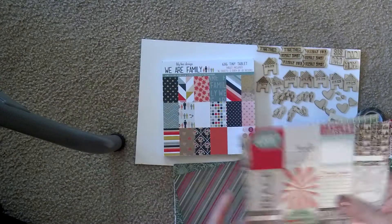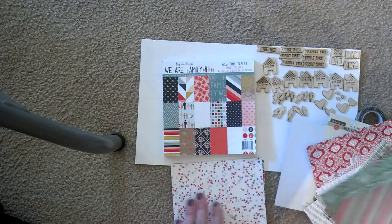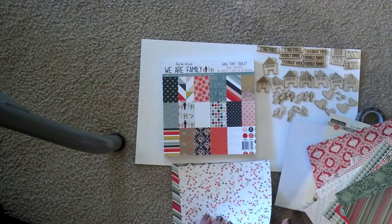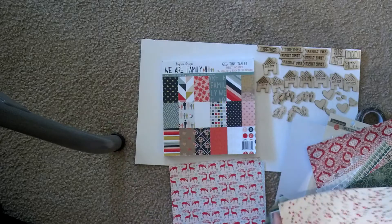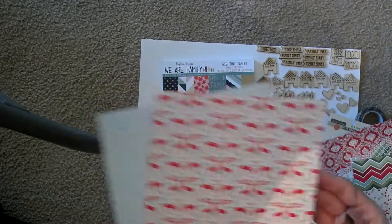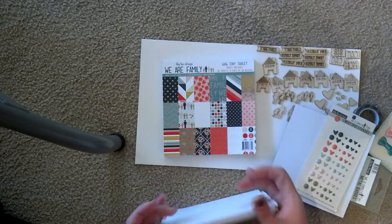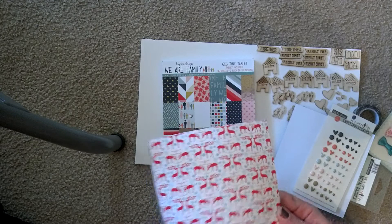These cut aparts are really cute. I'd like to get those in 12x12 too. I'm thinking I'll use this — I'm going to put my December Daily just in my regular Project Life album. But I thought it would be fun to use this paper line, so I may pick up some more of the embellishments as we go along, but as of right now I just have the paper.